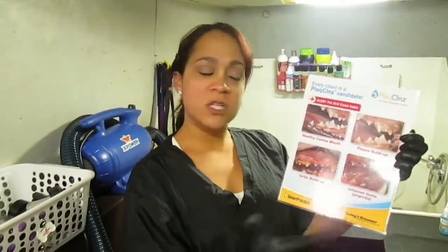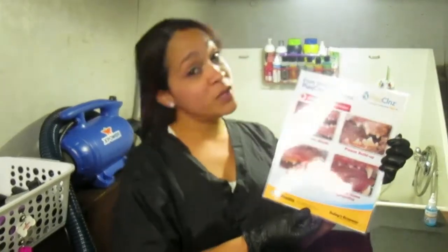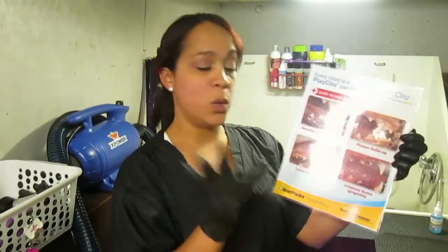Having healthy gums is going to help with the bad breath that comes out of their mouth. Sometimes the drinks and food can help, but not all the time. At this point that plaque has to be removed to help with all those symptoms.